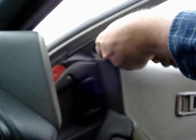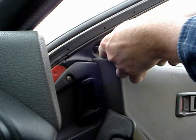Now remove the joystick. This step is necessary as the joystick will not clear the trim panel.